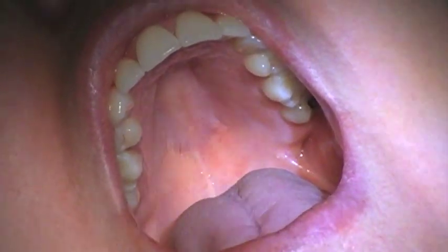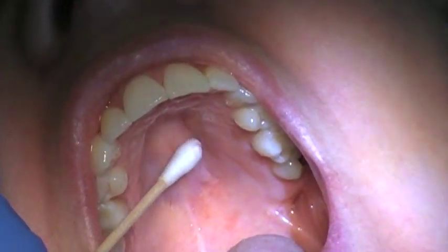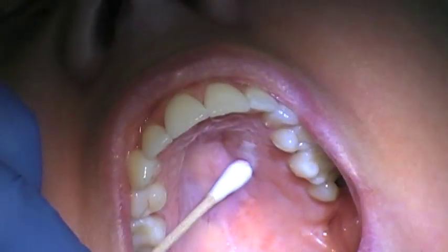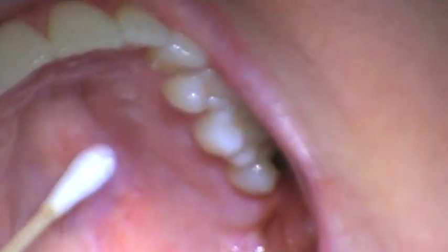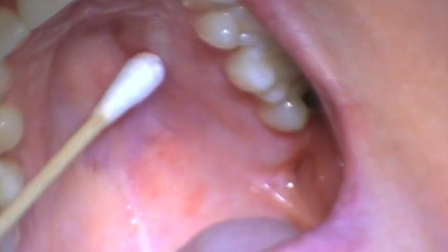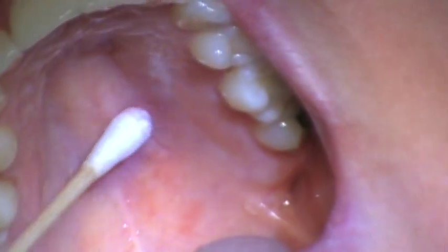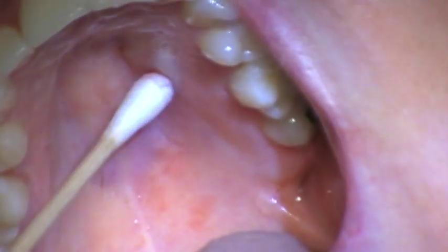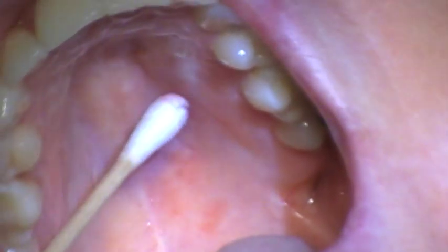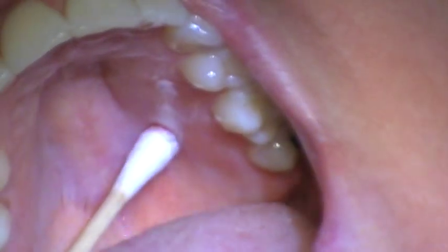We're going to do the GP injection today. The syringe is ready in my right hand and I'm palpating starting from the first molar area. The location is going to be where the vertical and the horizontal planes of the palate meet. I'm just going to start feeling back until I feel a springy spot — and there it is, it's a little springier right there.